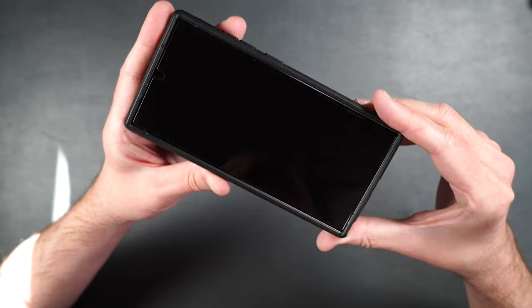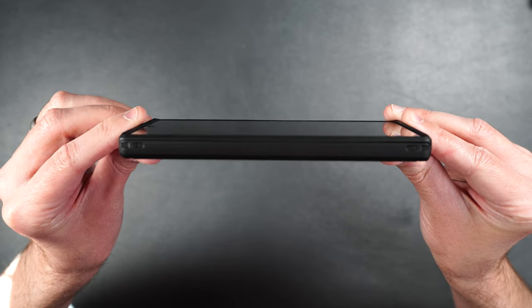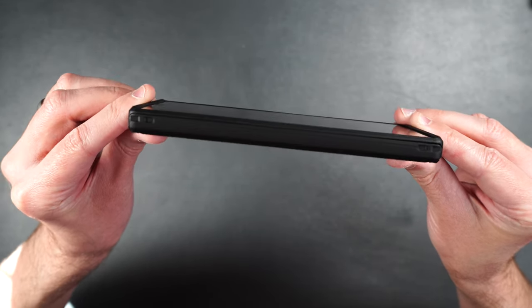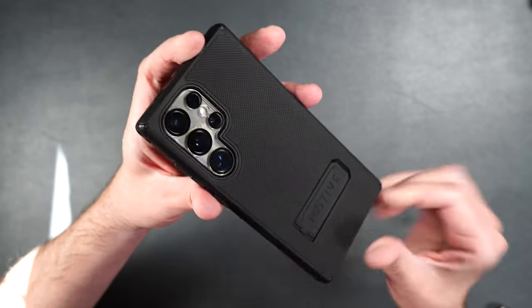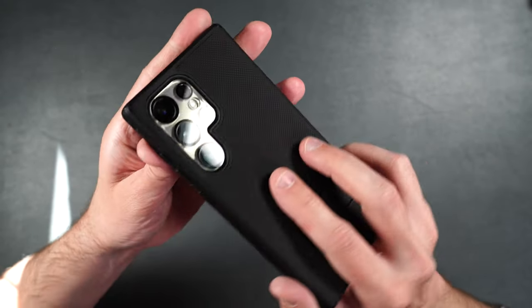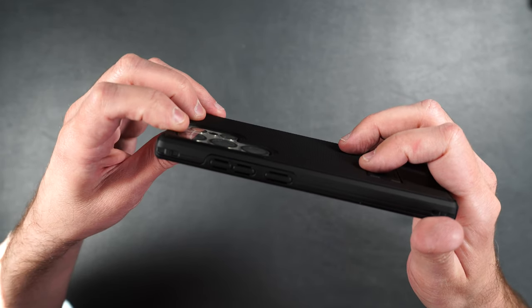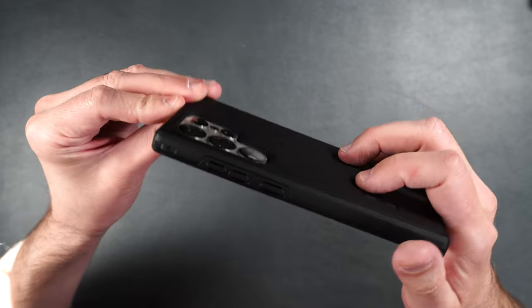Here's what the case looks like with the tempered glass screen protector on it. There's still a nice raised edge on the front of the phone even with the tempered glass. The rear camera protector fits perfectly inside the case and there's still a slight raised edge around your cameras.